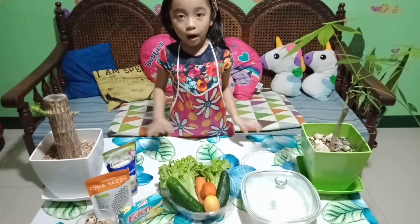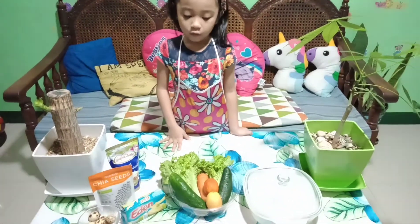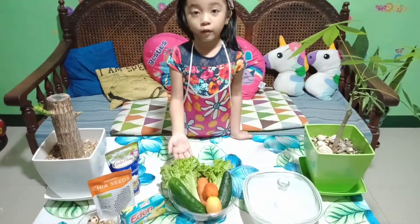Hello everyone! Today we will make vegetable salad.